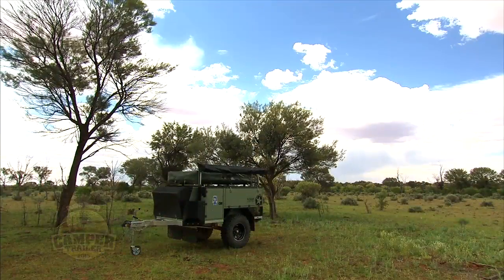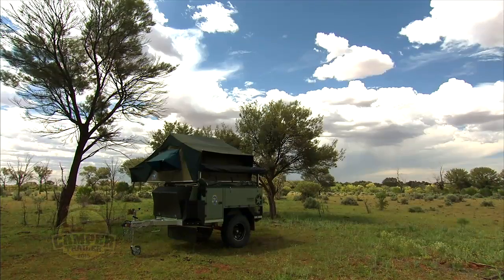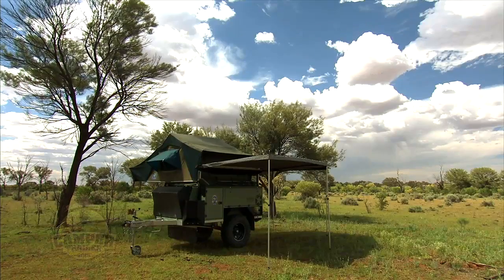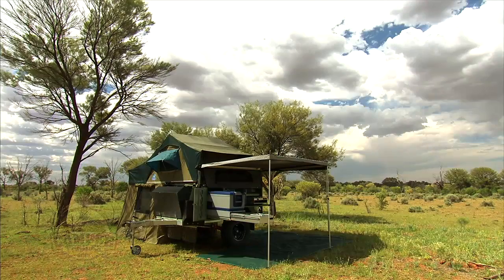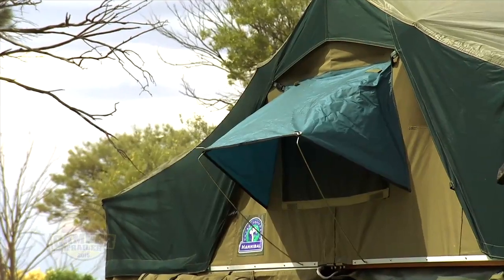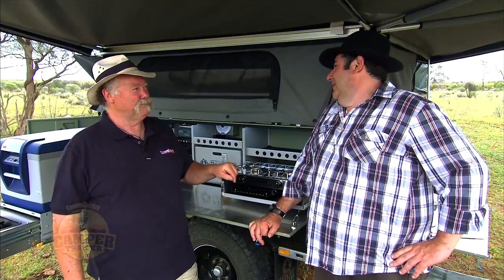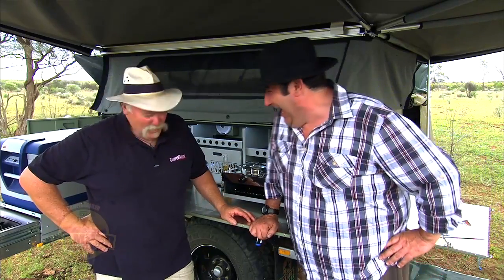Boy oh boy, the amount of thought that's gone into this camper trailer is just outrageous. It is a total camper — fully Australian made, made on the Gold Coast. Every scrap of it is built from the ground up in Australia, which is a really nice thing. From an engineering background, have a look at the way this thing's built — it is built by engineers and it's gorgeous. There's no white shoes involved with the making of this.